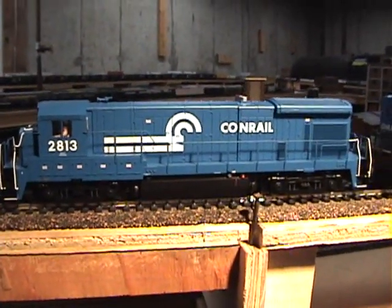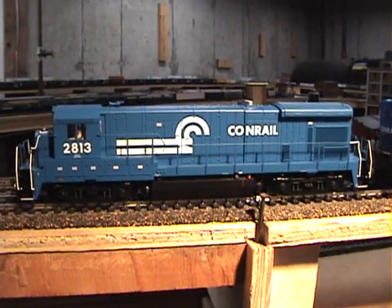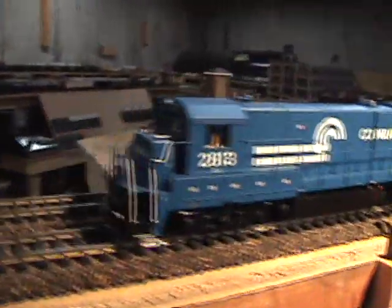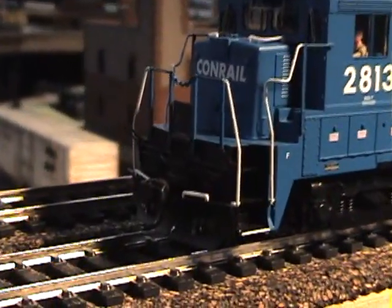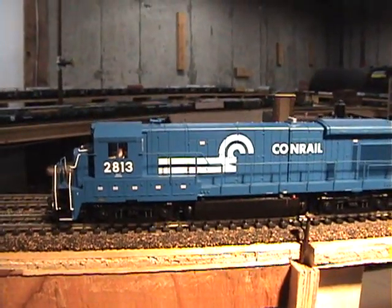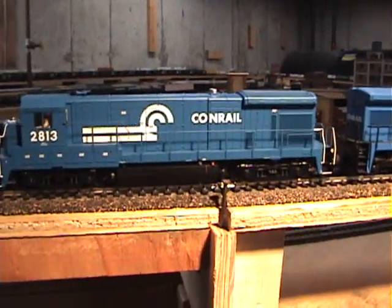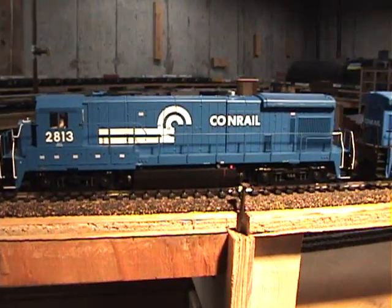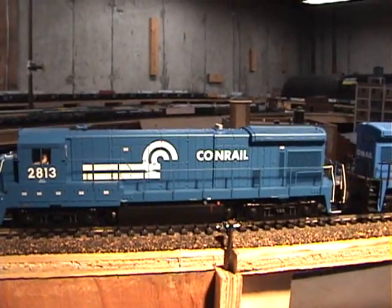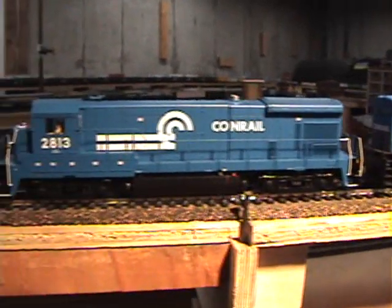A few more things about the Conrail B23-7s. The first run of B23-7s came out in 1977. They were the standard without the anti-climbers, and the numbers ranged from 2800 to 2816. Then the remaining B23-7s that came out in 1978 and 1979 were numbered from 1900 to 2023, so there were about 140 to 141 total.